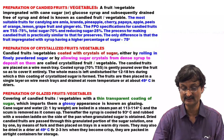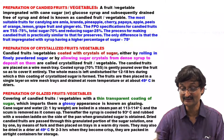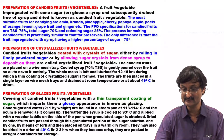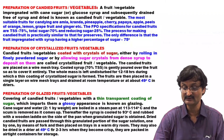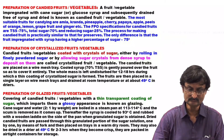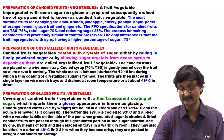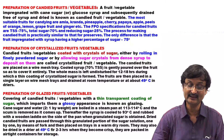The fruit are then placed in a single layer on wire mesh trays and dried at room temperature of 49 degree Celsius in dry air. Preparation of Glazed Fruit or Vegetable: Covering of candied fruit or vegetable with a thin transparent coating of sugar — glazed means glossy — which imparts a glossy appearance is known as glazing. Cane sugar and water in the ratio 2:1 by weight are boiled in a steam pan at 113 to 114 degree Celsius and the scum is removed. Thereafter the syrup is cooled at 93 degree Celsius and rubbed with a wooden ladle on the side of the pan until granulated sugar is obtained. Dried candied fruit are passed through this granulated sugar solution one by one by means of a fork and placed on trays in a warm dry room, or dried in a dryer at 49 degree Celsius for 2 to 3 hours until they become crisp. They are then packed in airtight containers for storage.